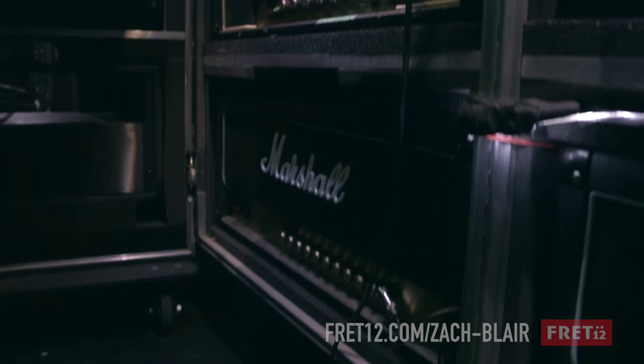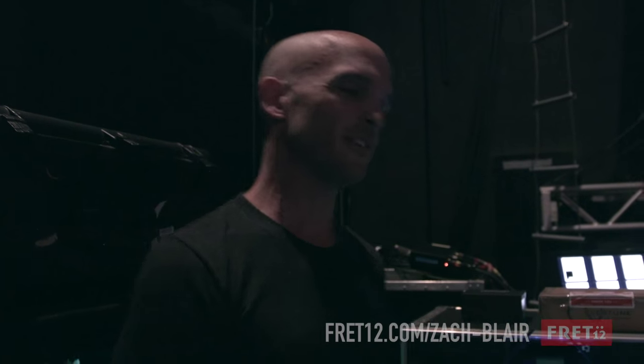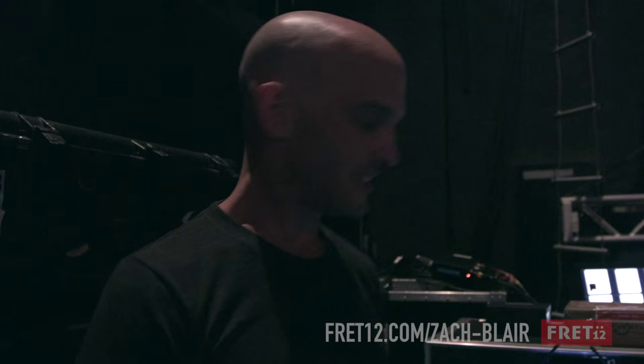My backup head is a 900. I really love the 900s. When I was a kid, I was buying Marshalls in the 90s, and so that was the head you went to Guitar Center and bought. I never had a problem with it, and they kind of get a lot of heat from people that are like, 800 only. I love the 800s too, but that's my backup.